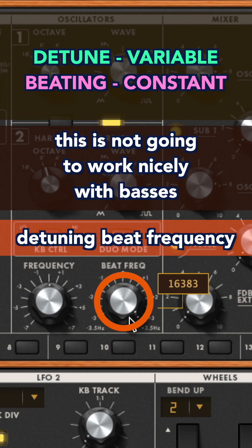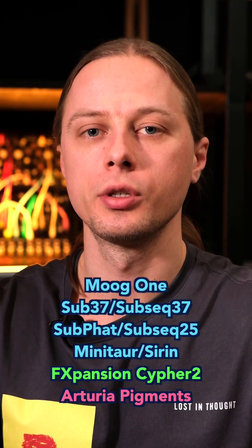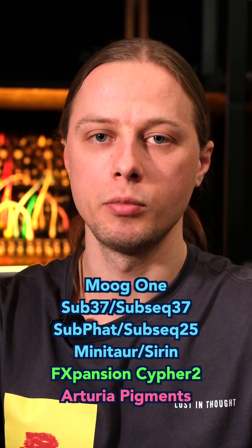Let's detune them with a beating frequency. This is not going to work nicely with basses, but it's suitable for leads, plugs, pads, and something like this. I know only a few synthesizers with this feature — you can see the list on the screen. Let me know in the comments if there are any other instruments with this type of detuning.